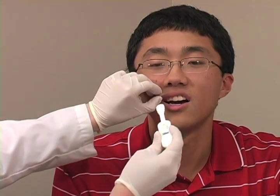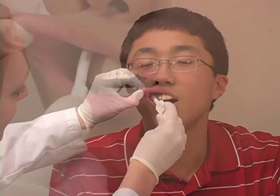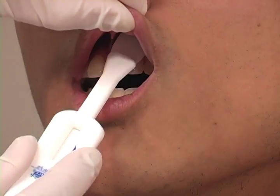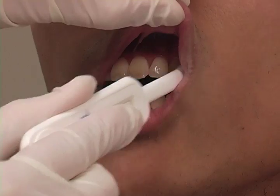Place the flat pad above the patient's teeth against the outer gum. Gently swab completely around the outer gums, both the upper and lower, one at a time using the flat pad.